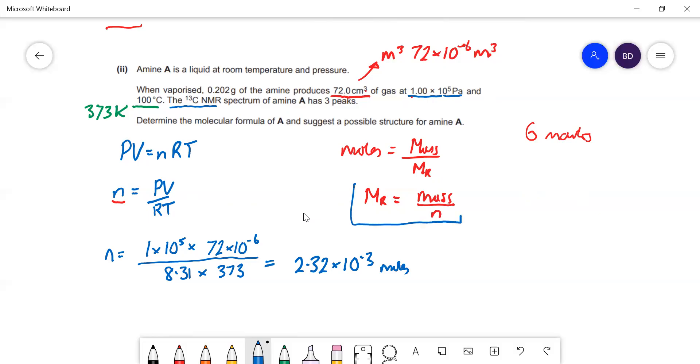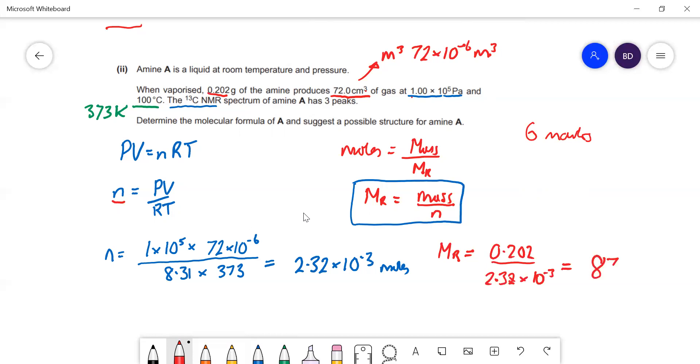Now we put that into Mr = mass/n. The mass is 0.202 g divided by 2.32 × 10⁻³ moles, giving us an Mr of 87.1.